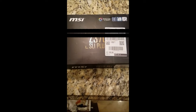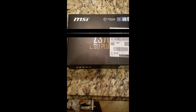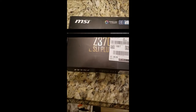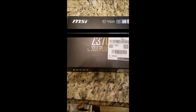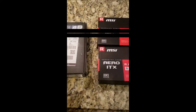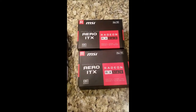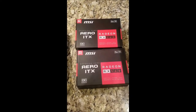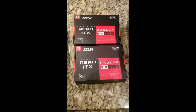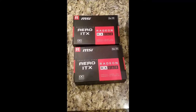Hey everybody, just wanted to do an update on the parts list for my rig. Everything is in. As you know, I've got my Aero ITX RX 560 cards. Just got those to get the feet wet in the mining rig here.